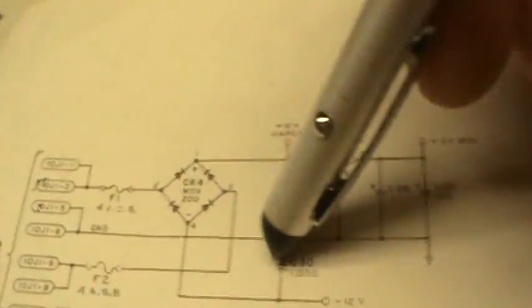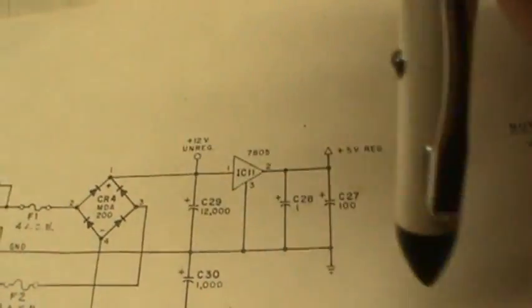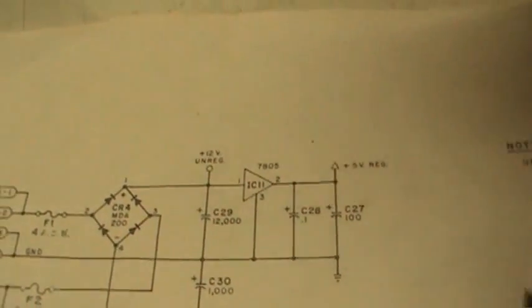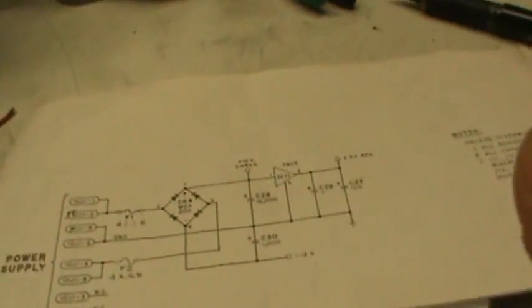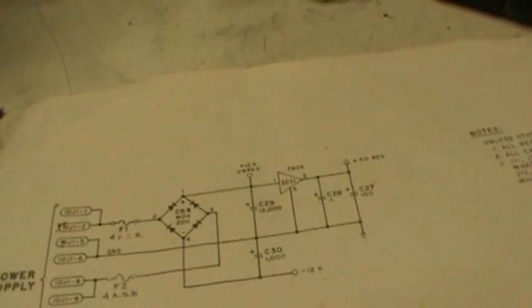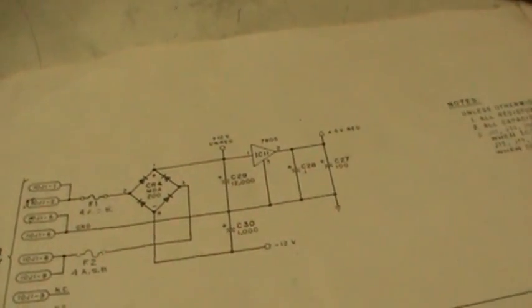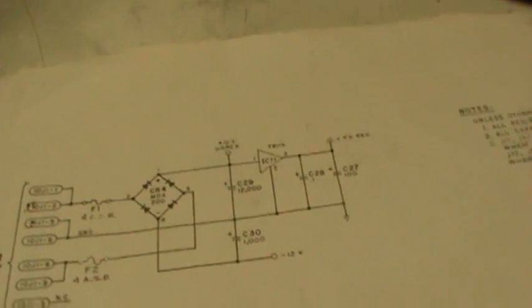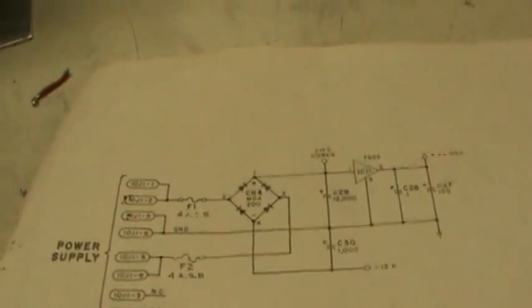I'm not used to seeing a ground leaving the bridge rectifier that way — it always just goes one direction. That kind of bugged me. On the scope, I measured about 173 millivolts of hum — showing up as about 100 millivolts on the display. It's mostly a positive pulse with a little bit of negative. I tried to calculate the frequency: measuring from one negative peak to the next, I'll show you guys the scope reading.